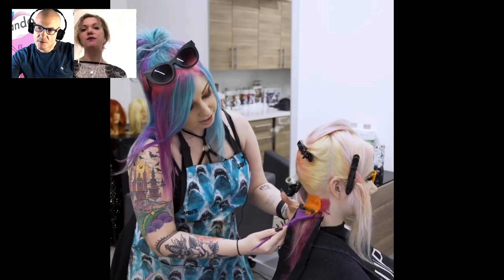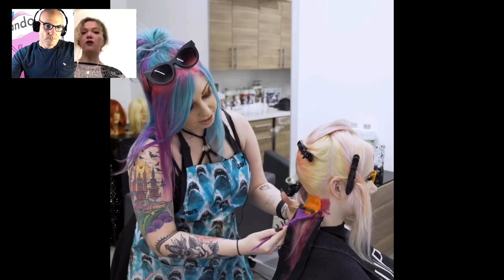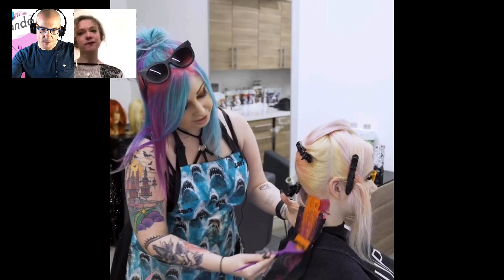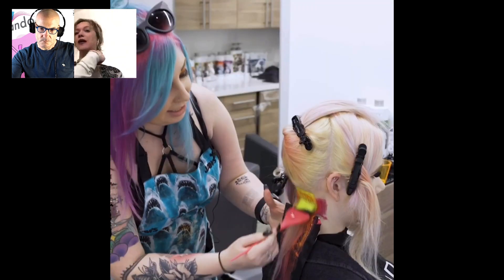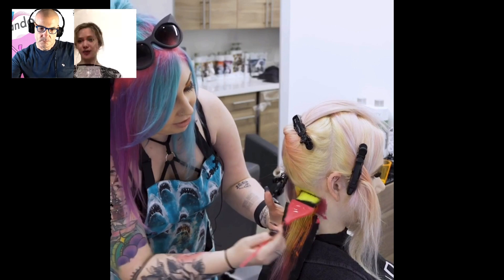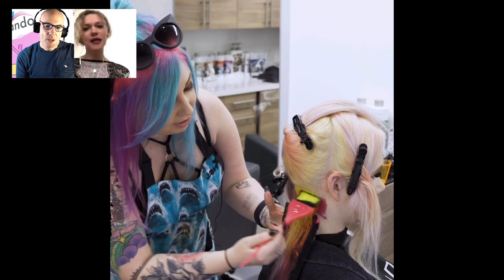Nunzio chiede se non macchia la cute visto che lei è molto vicino. Il Pulp Riot non macchia la cute assolutamente, e lei non solo è molto vicino alla cute ma lo deposita proprio in cute. Procediamo così fino alla sommità della testa: continuiamo a separare sezioni sottili, le appoggiamo sulla ciocca precedentemente colorata, alternando le nuance scelte.